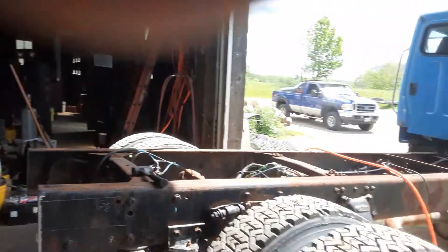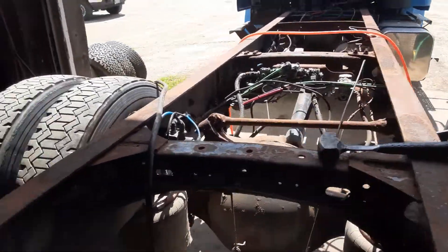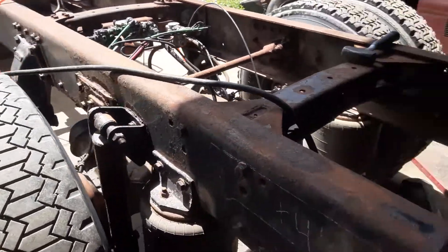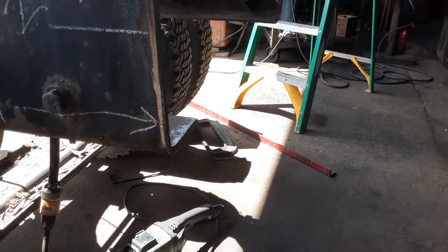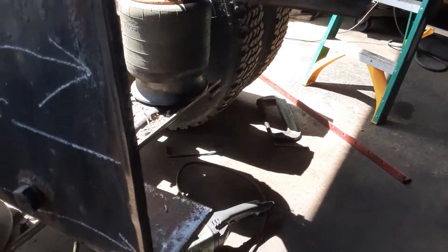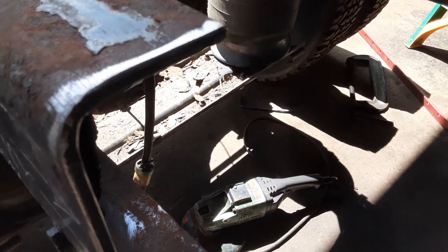Thanks to all my subscribers — I've got like a hundred and something now. Here we are on the little prep work. You got the beveled edges ground back, ready to weld.